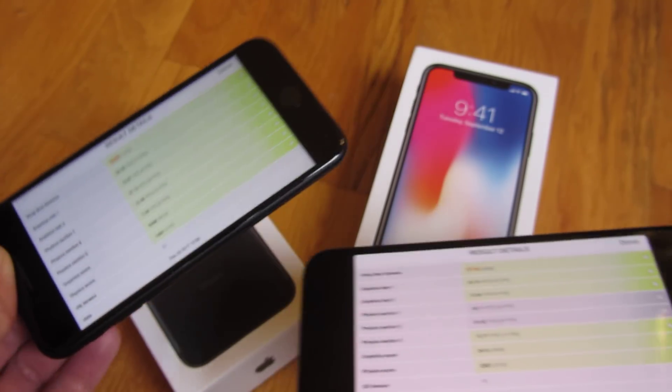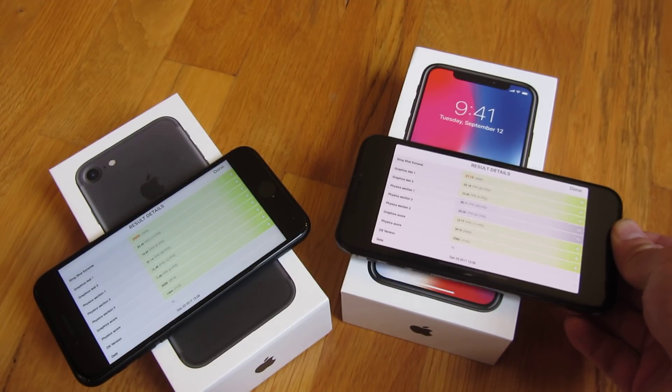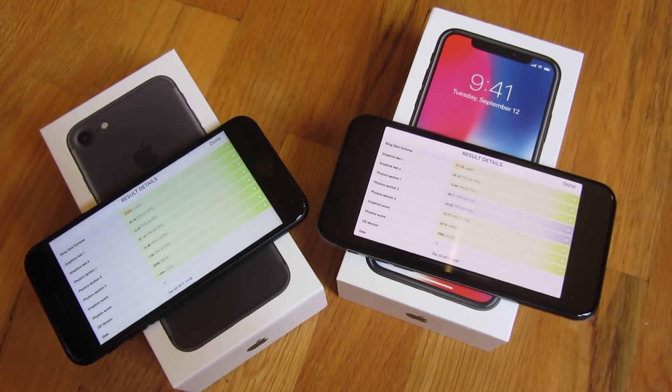And there you go — that is the iPhone 7 and iPhone X 3DMark 3D test. I hope this helped. Please subscribe, and thank you for watching.